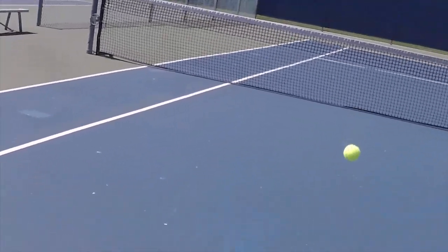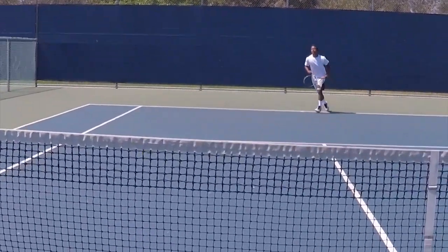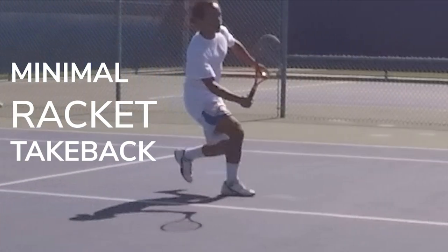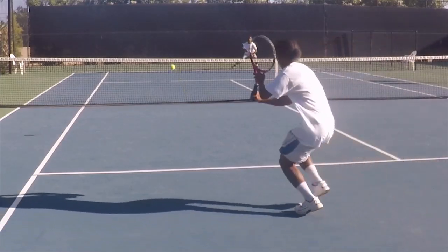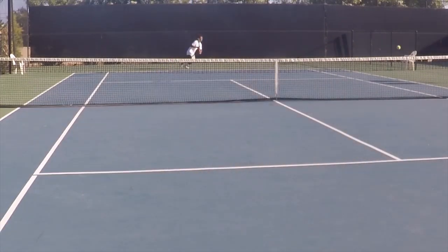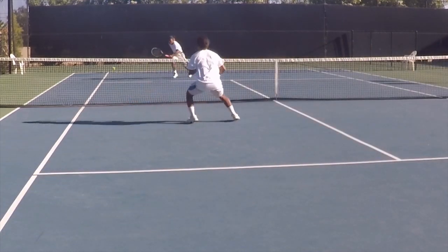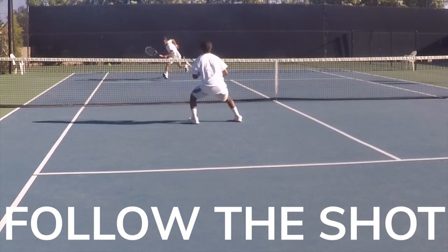A drop shot is a higher risk shot but it's also a viable option. If you're moving forward, it's important to have forward momentum for the drop shot, because with minimal racket take-back you'll still need to drive the ball over the net. Get into your forehand or backhand slice position. Your main goal is to get to the ball early enough to get the racket under the ball and hit it with underspin and side spin to get it out of reach. You should always follow a good drop shot to the net and be ready to block any shots.